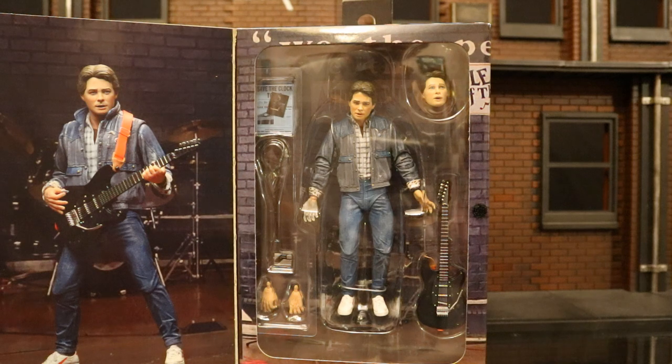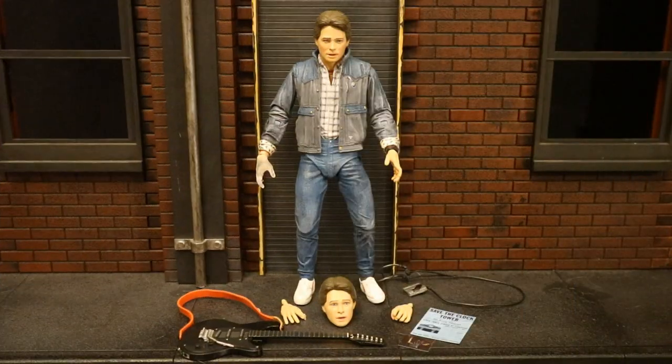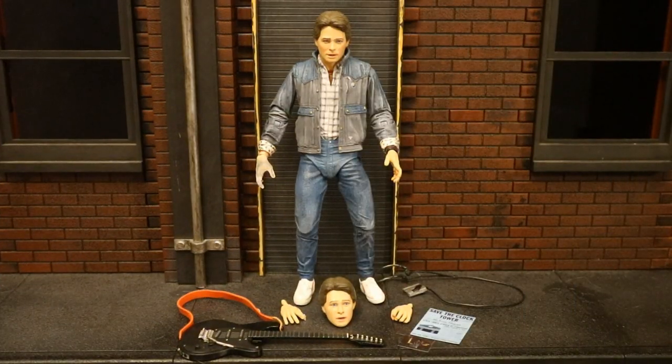With no further ado, let's open them up. Now that we've got the figure out of the package, here he is with all his accessories laid out. He comes with two alternate hands totaling four interchangeable hands, two different heads, his guitar, a Walkman with headphones, a 'Save the Clock Tower' flyer, and a photo of his family where some of them have disappeared. But before we look at the accessories, let's talk about the actual figure.